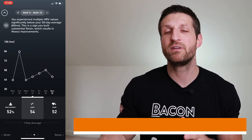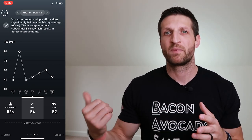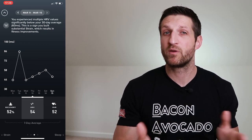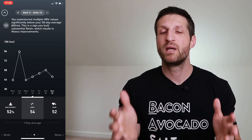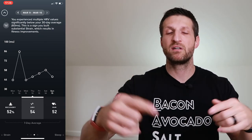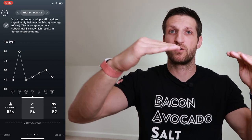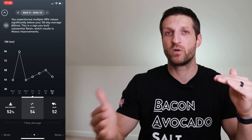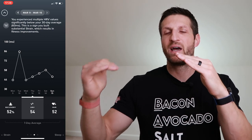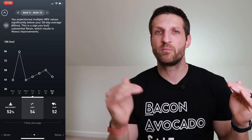HRV is highly personal — you can't compare your HRV with someone else's. That's why WHOOP takes a couple of days at the start to establish a baseline before giving you a recovery score. After that, it keeps track of how your HRV deviates from your baseline, which is constantly recalibrated. My HRV has been going up steadily since I started wearing WHOOP, so a level that was once high might now be considered low.